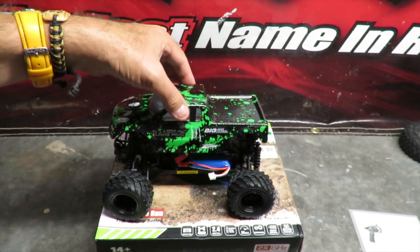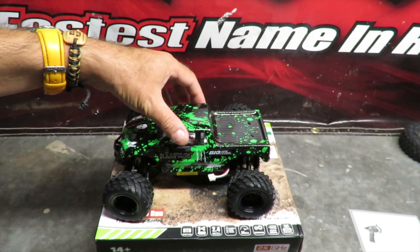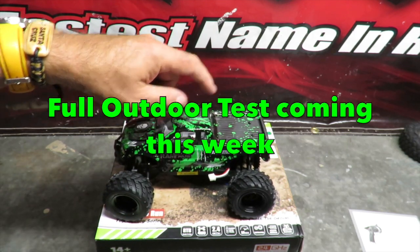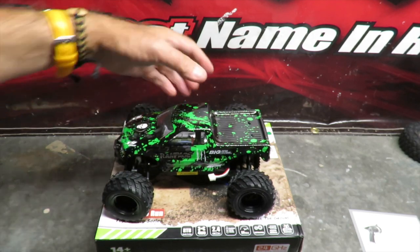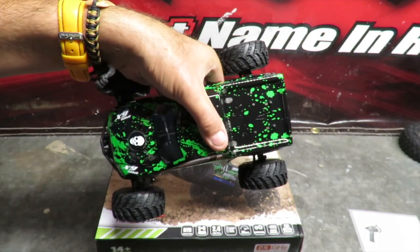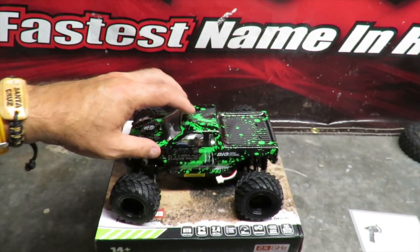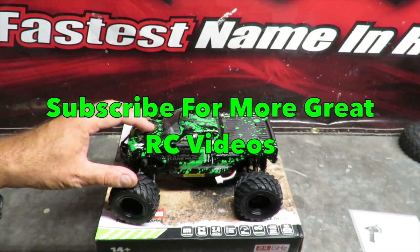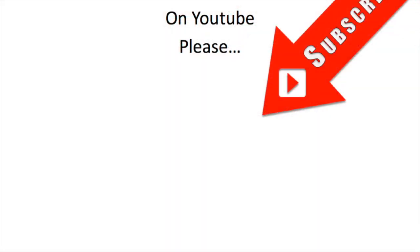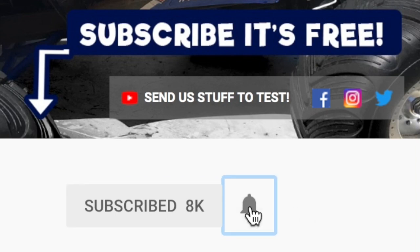That's my 1/18th scale Rampage monster truck review. I'm going to get that battery charged up and do a full runtime test outside, and put the GPS on it later this week to see what speed we actually get. I'm feeling it's going to be quite lightweight and zippy. Please let me know your thoughts in the comments below, and if you're not already a subscriber, please consider subscribing for many more great RC videos to come. Don't forget to hit the notifications bell next to the subscribe button.